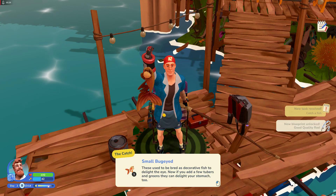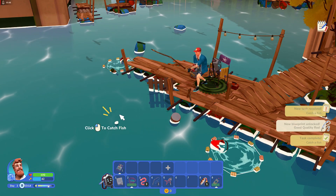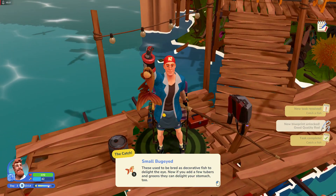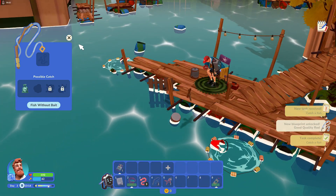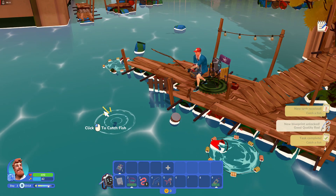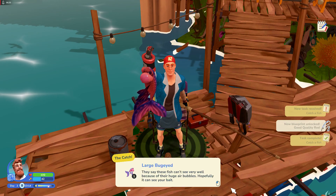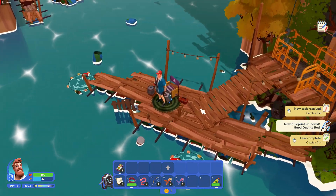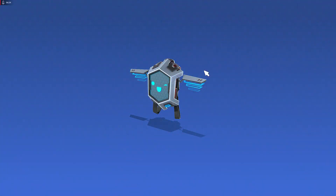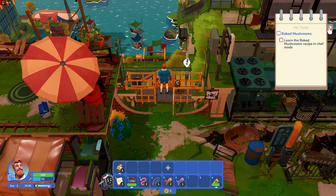I caught a small bug-eyed fish — couldn't read what the fish was about. These used to be bred as decorative fish to delight the eye. I lost my lure, so let's fish with the earthworm and see what we catch. Large bug-eyed — hopefully you can see the bait. So we know that's what those do. Let's get this water on the stove and catch some fish. We did that. Now I need to bake a mushroom — I don't know how to do that.